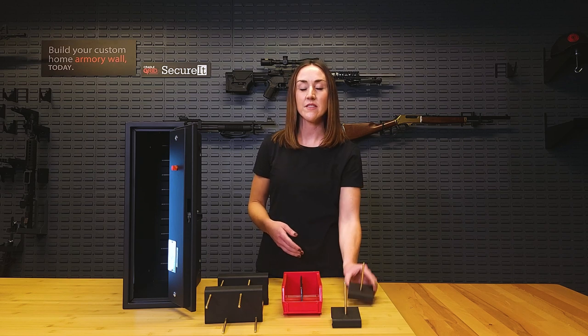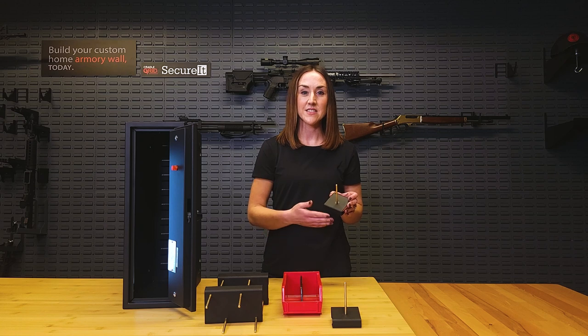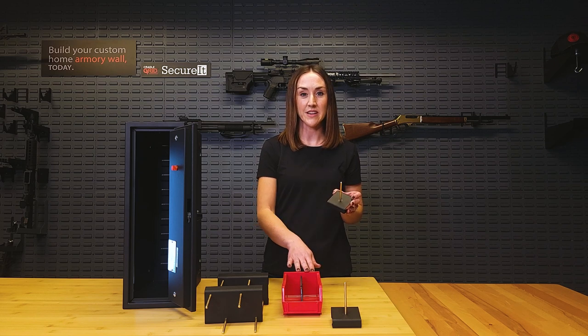The base model comes with two of our single pistol pegs as well as a medium bin with a divider. This is a great option for someone who has one to two handguns and is looking for a discreet gun safe while still leaving room for small gear and ammo.